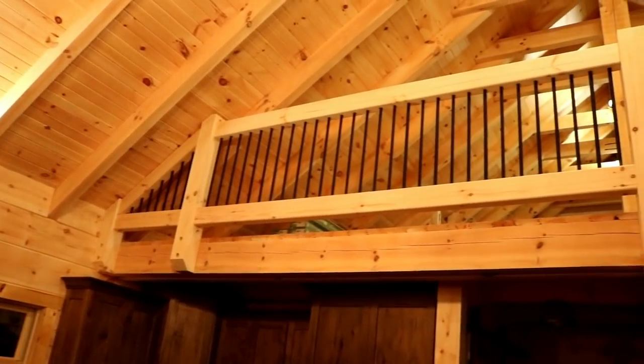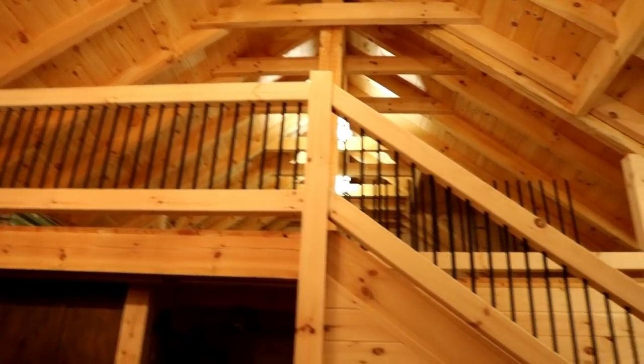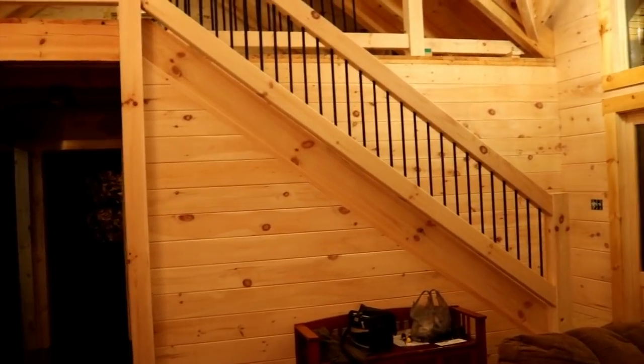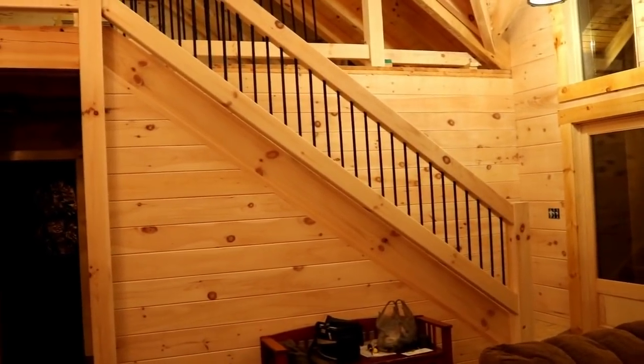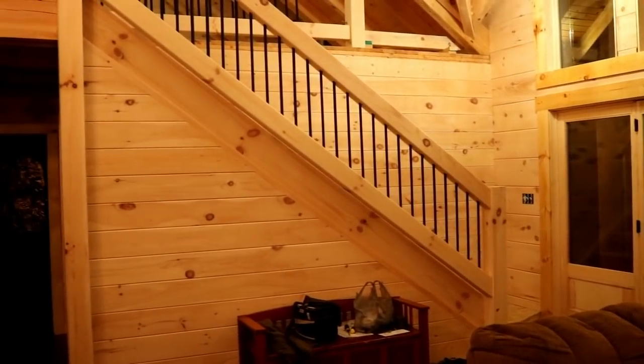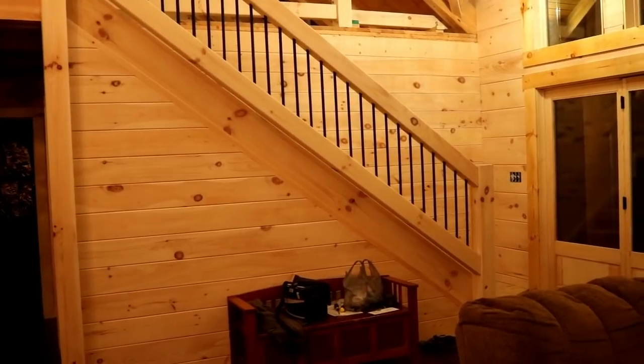We've been working on the balcony railing and the staircase railing. The handrail is basically made up of two components: we got some timber framing from Countrymark Log Homes for the handrail, and then we made the spindles out of three-quarter inch rebar.